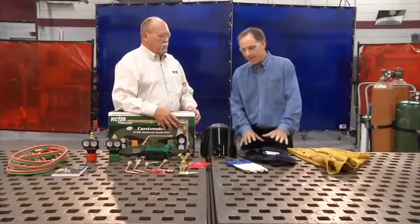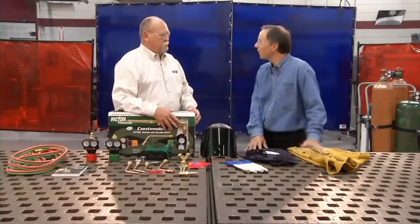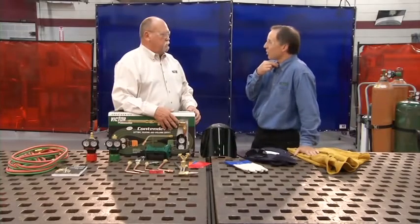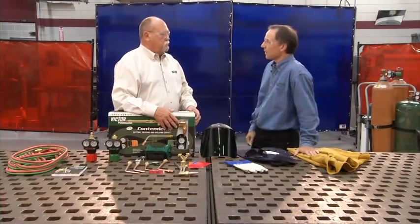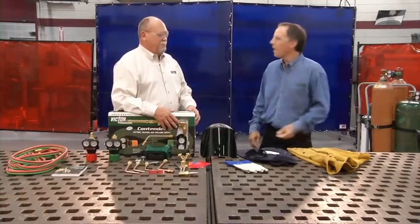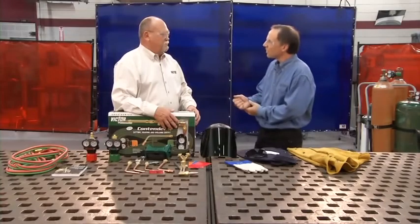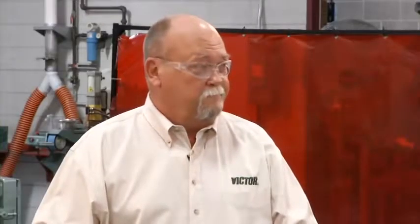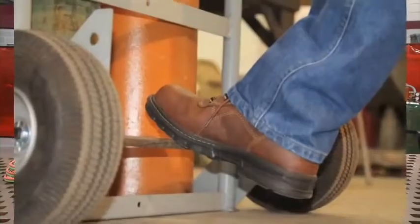In addition, wearing a lab coat or a welding jacket is recommended. Be sure to button up the collar of your shirt as well as the sleeves. For obvious reasons, never keep paper in your pocket while using a torch, and never roll up your sleeves or cuff your pant legs, as they provide a perfect area to catch sparks and slag.